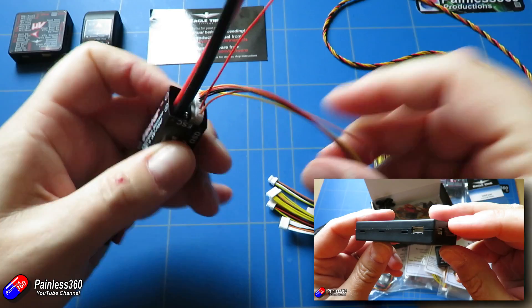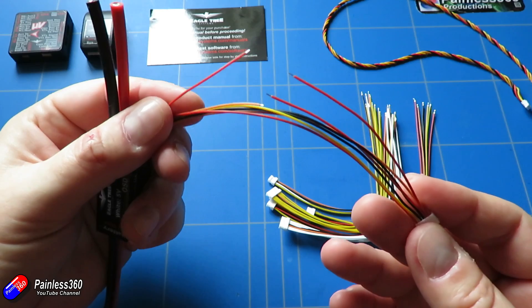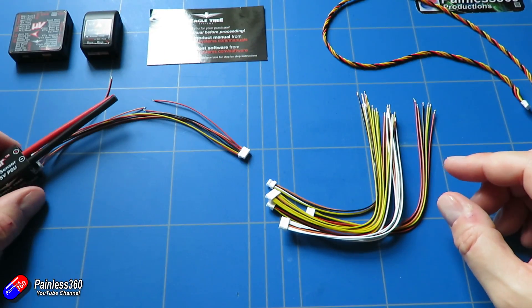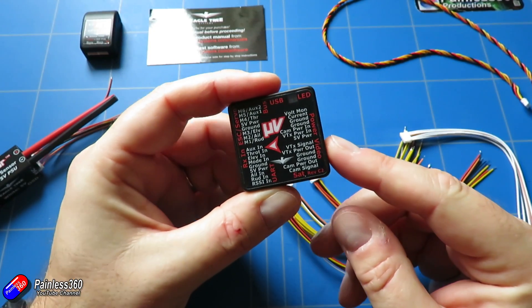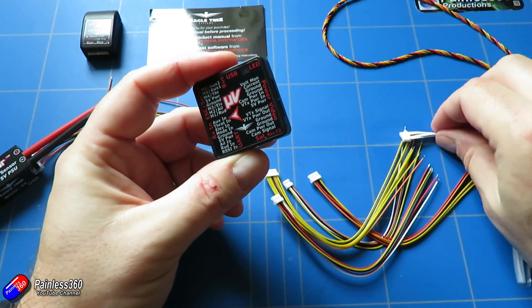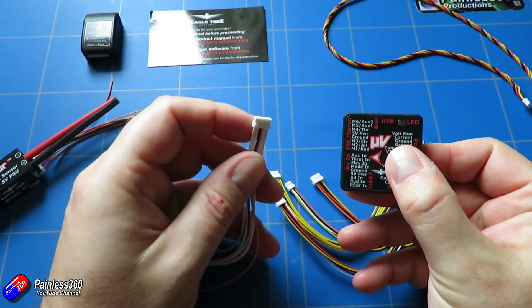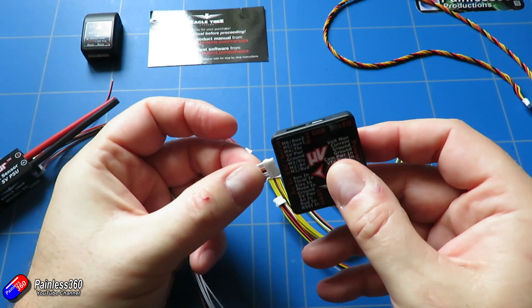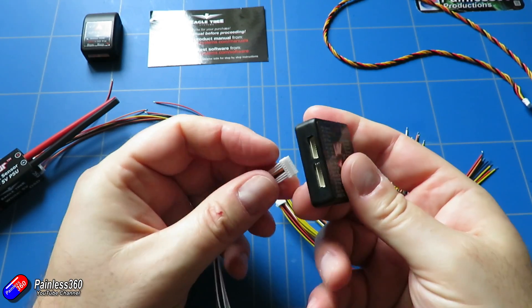Whereas with the original Vector it was just a case of plugging things in, this one we are going to have to modify all of these different cables that come in the kit. Although one end is set up so you can just plug it into the corresponding input in the Micro Vector, unfortunately the other end isn't, so we're going to have to make those off. This is the member of the Vector family worth getting if you have limited space but also if you're handy with a set of crimpers or a soldering iron.